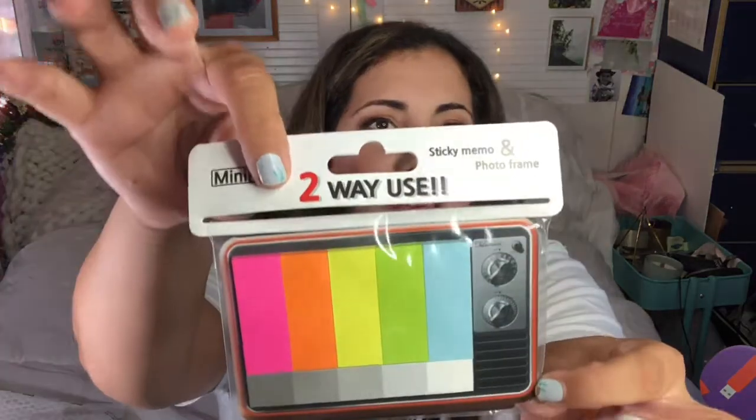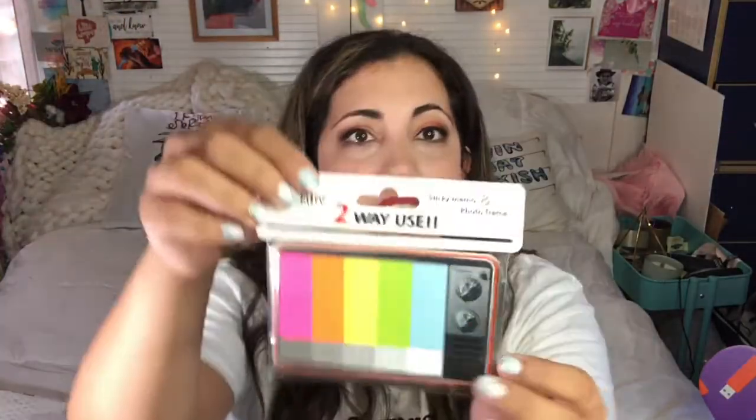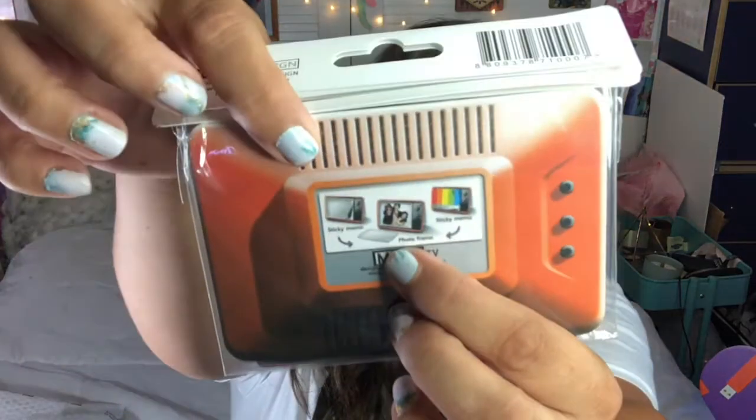Next we have a sticky memo and a photo frame. You can use it two ways: as a sticky memo, and it looks like a TV with static — you know, when programming went off. And you can also use it as a photo frame. That is so stinking cute, I love it.